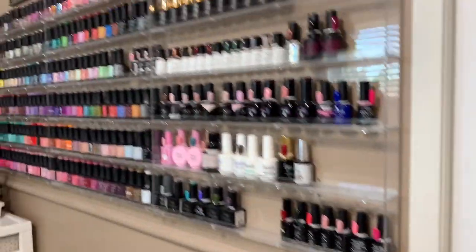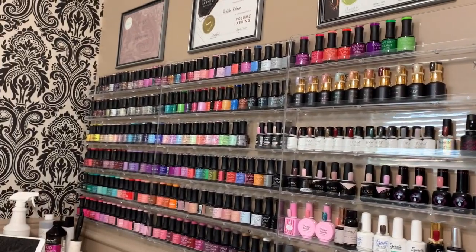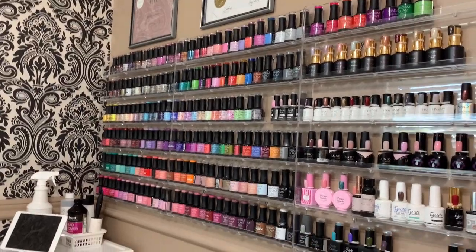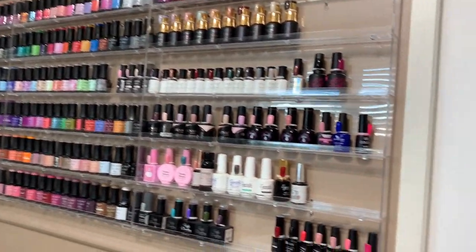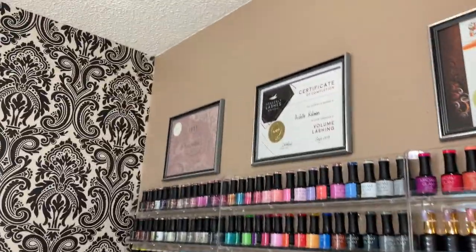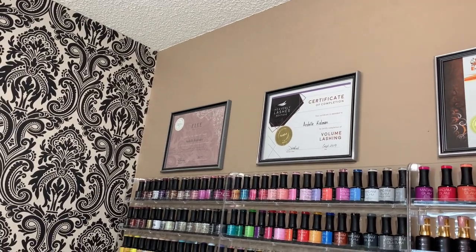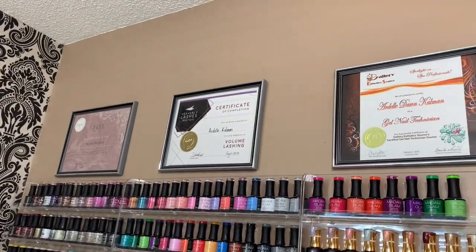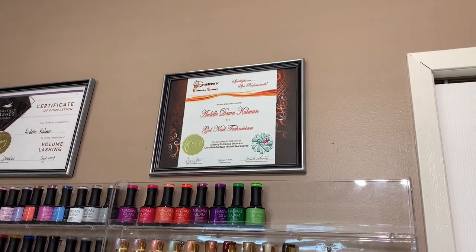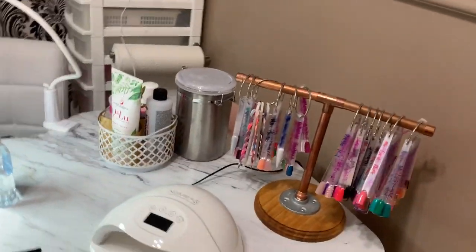Moving on over here, you guys know I have these acrylic bottle storage shelves. I just love these — they hold so much. I'll have that link from Amazon in the description below. Going up there, you'll see my Fixe Beauty certification for lashes. I took a volume course and certified in nails about just over 10 years ago, so that's where I keep those.